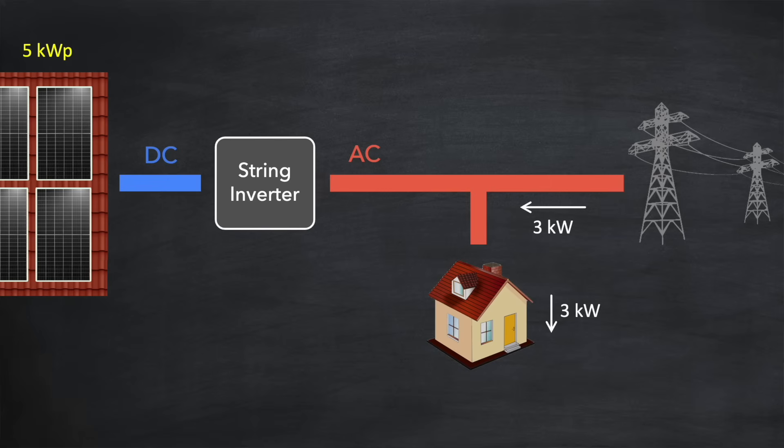Let's say we have a five kilowatt peak array which is generating two kilowatts DC power. The string inverter converts this into AC and feeds it to the home. That's not quite enough to supply all of the home requirement, but it reduces the amount the grid has to supply to just one kilowatt, saving you money. Should the solar generation increase to three kilowatts, that's enough to meet the home requirement and the grid won't need to supply any electricity at all. And if your solar array is generating more than the home needs — say five kilowatts — the remainder is exported back to the grid. Depending on the country you live in, you may get paid for that exported energy if you're on a suitable smart tariff.